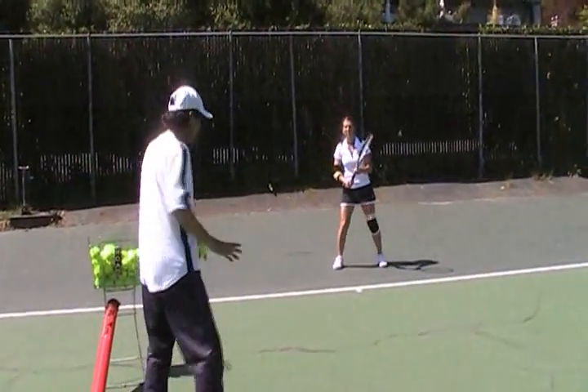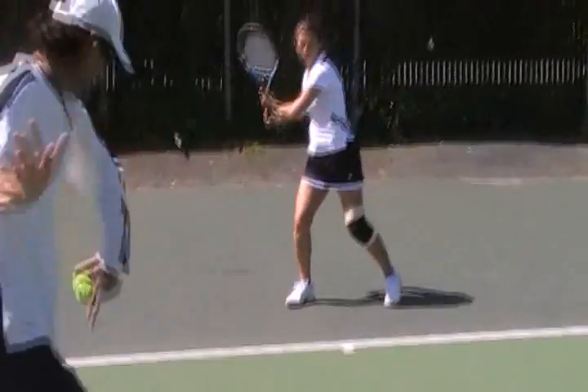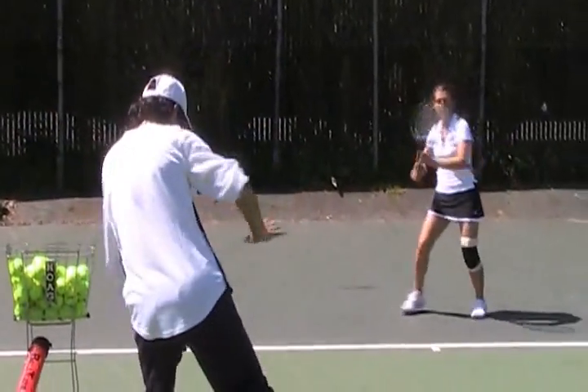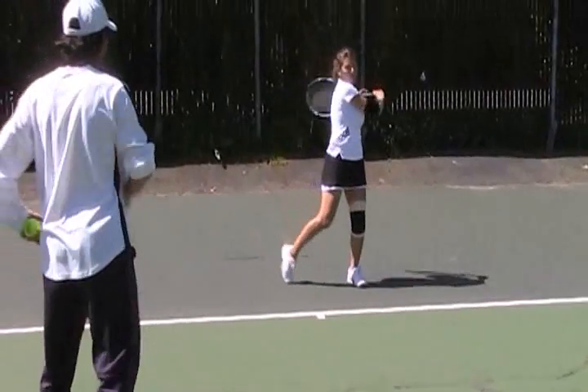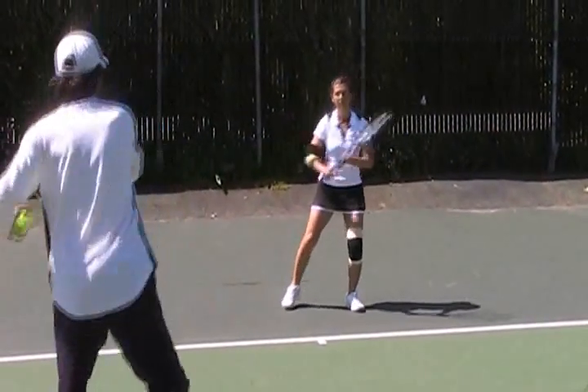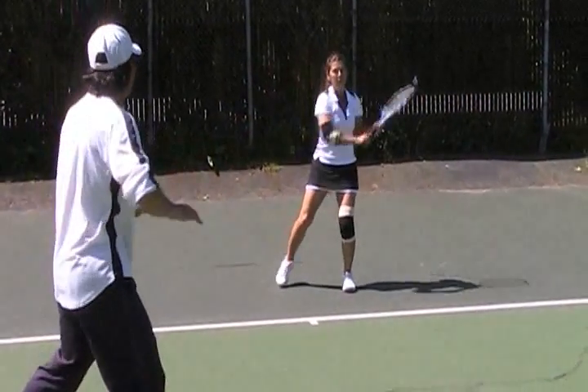Let me see you practice with no ball. Take it off the ground like this — right only, left only, right only, left only. Stop.